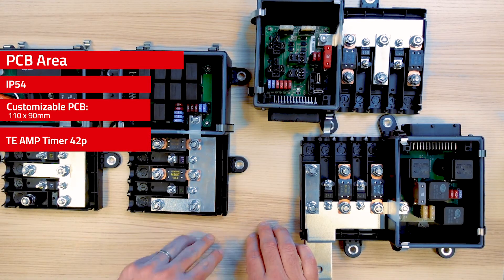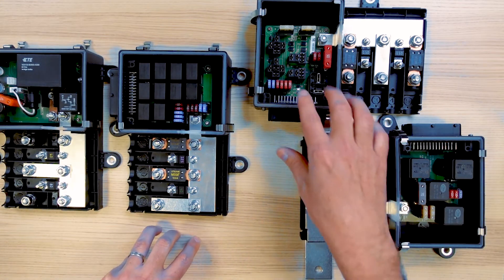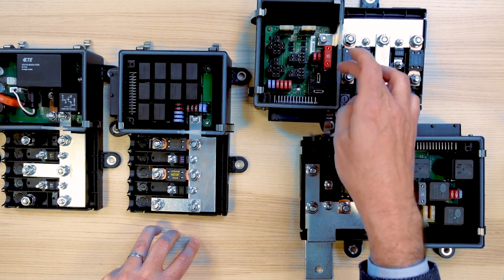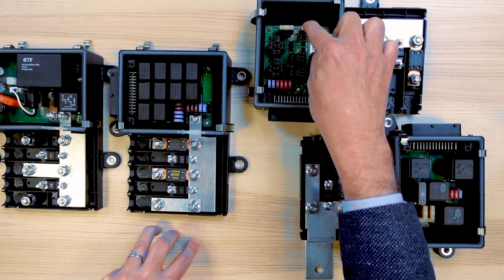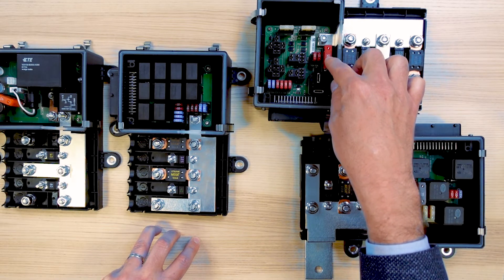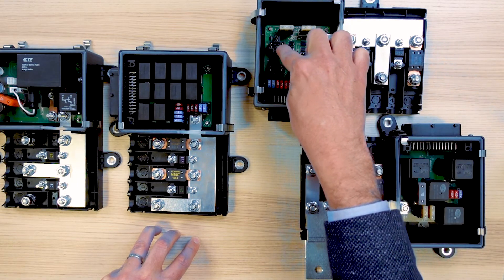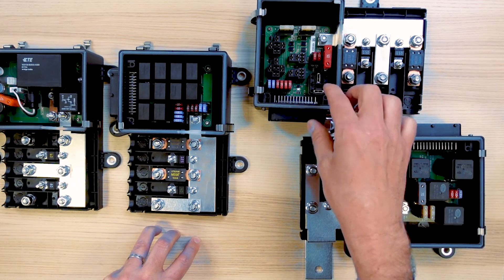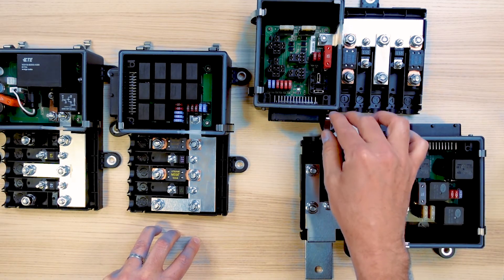Let's now have a look at a few realizations using that product and the key functions they provide. As you can see in those boxes, we can implement a whole range of components: our classical fuse range with mini, ATO, and maxi fuses; our relay range with micro relay, mini relay, and power relay. You can also implement electronic parts if you want to remove them from your harness, for example.